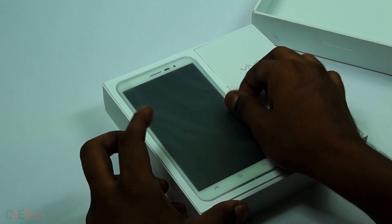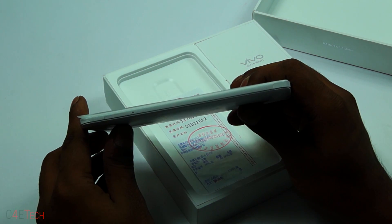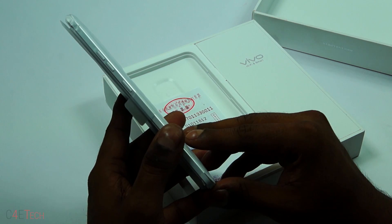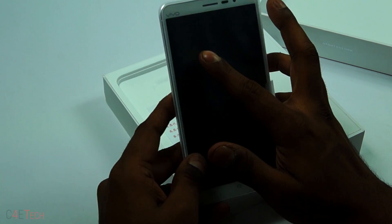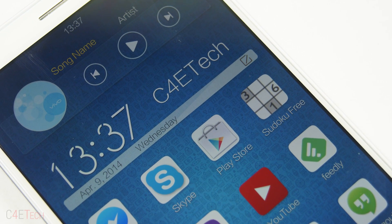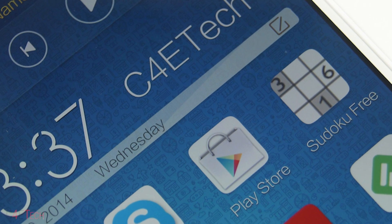The Vivo X-Play 3S. It's just 8.6 millimeters thick, weighs in at around 170 grams. It's got a 3,200 mAh battery inside and a 6-inch display with a resolution of 2560 by 1440 — that's a pixel density of 490 pixels per inch.